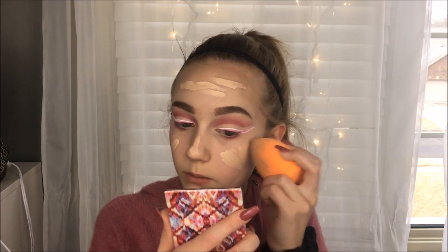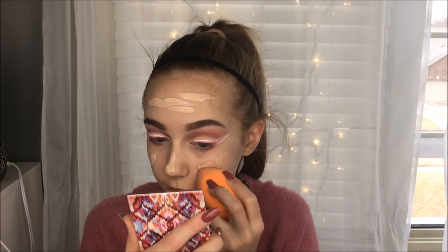My phone just ran out of storage. The foundation I'm going to be using is the Wet n Wild Photofocus Foundation. Also, if you're hearing the air conditioning, I know it's really loud, I'm sorry. I think I'm going to try to go for some full coverage. I'm going to use my Tarte Shape Tape for concealer.